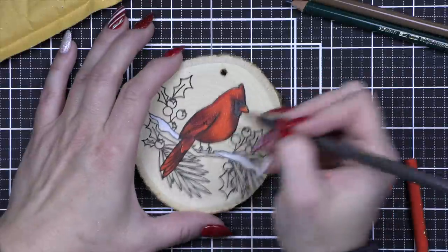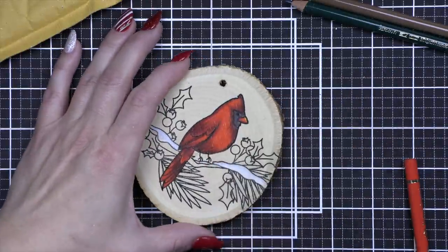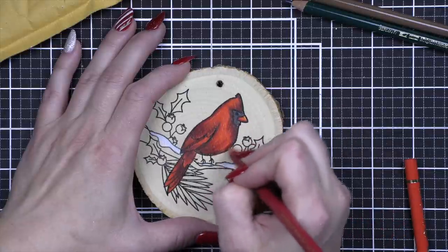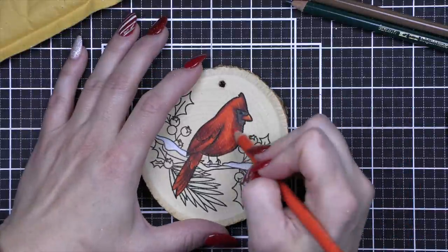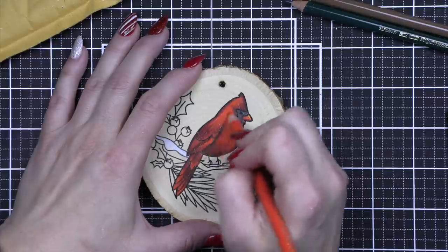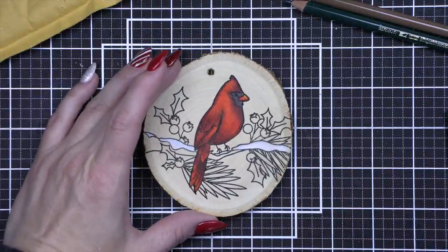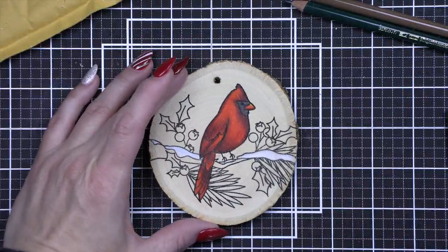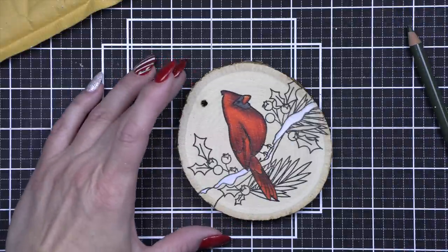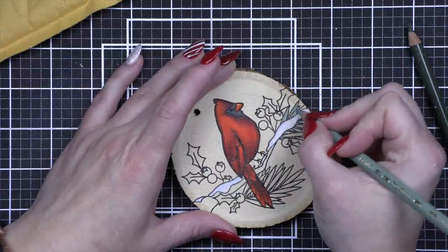Something to keep in mind — I always suggest keeping a pencil sharpener close by when using colored pencils for that nice pointy sharp tip. When you're coloring on wood, they're going to dull even quicker. I think it's pretty smooth and colors pretty nicely, but there is some texture to it and I do think that dulls your colored pencils even quicker. You'll notice that I am often resharpening my pencils — that's especially important in the leaves and things where there's a little bit finer tip or smaller area.